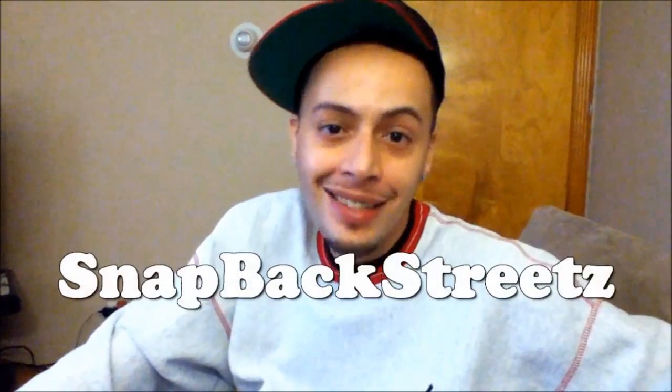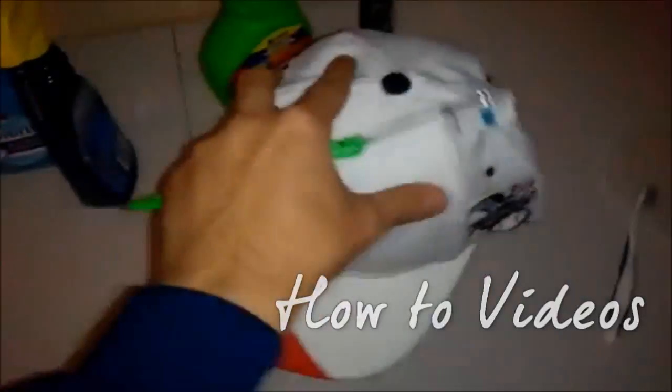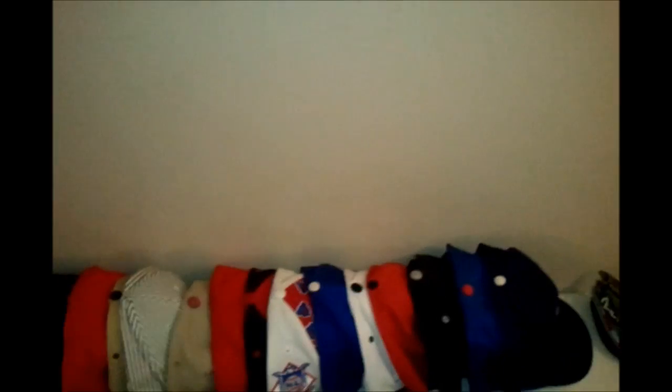What it is and what it ain't, y'all — Snapback Streets back at y'all with a double video on one day. This is a pickup video; the last video I uploaded today was a rant collab video with Script Swag. Go check out his channel and subscribe — that's my dude. We're gonna be doing a lot of collab videos, so be on the lookout. Support me and him — we're both from Chicago trying to do our thing, some older guys in the YouTube game.